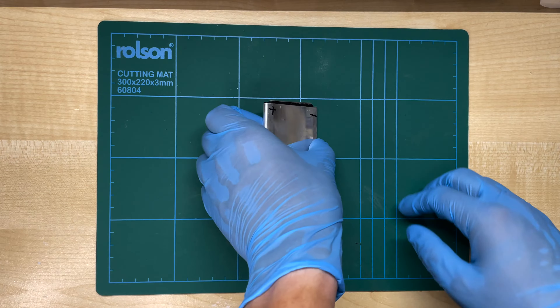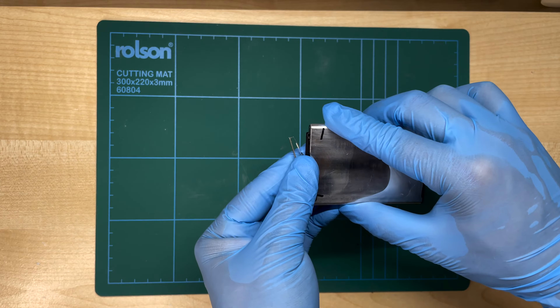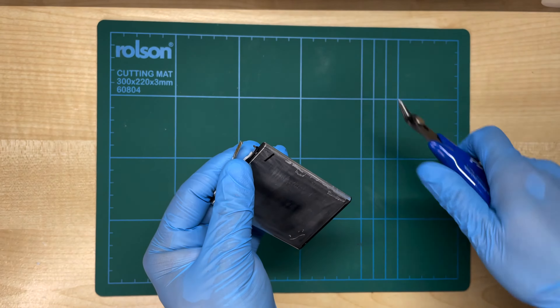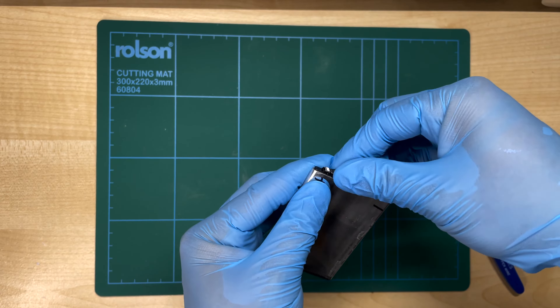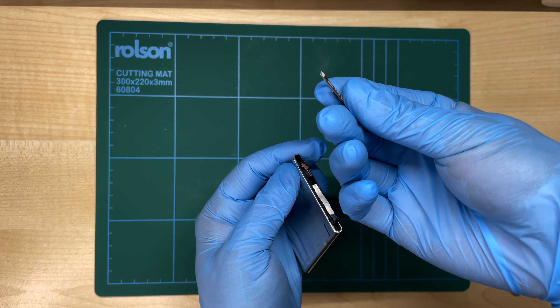Now that we know which terminal goes where, it's time to remove the BMS board. The LG one's fairly easy — we just tilt this upwards and you can see the terminal come out. Using flush cutters, we can quickly snip this side and it's disconnected. For the other one, we just gently wiggle it out, and you can see it's disconnected and the board is now removed.